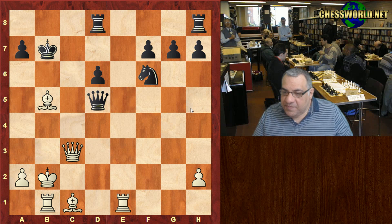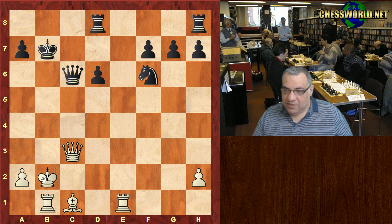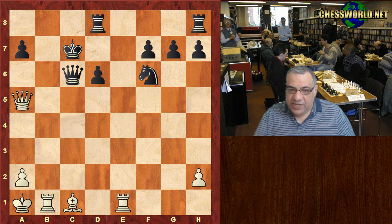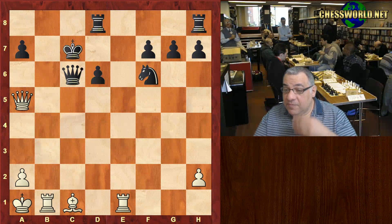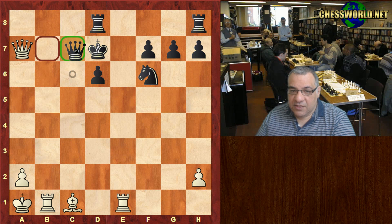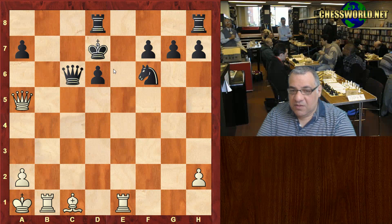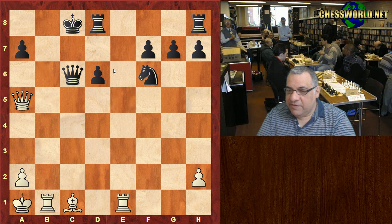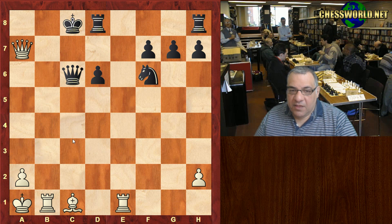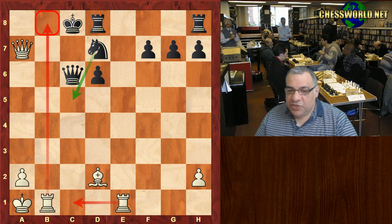Now quite a nice forcing move is played. There are various ways of skinning the cat here — Rook e7 check is strong as well — or King a1. This looks a little flashy but does the job: giving up the Bishop, check, check. The Black King is too exposed; it goes to c8. If it goes to d7, Queen takes a7 check — we can simply win the Queen.